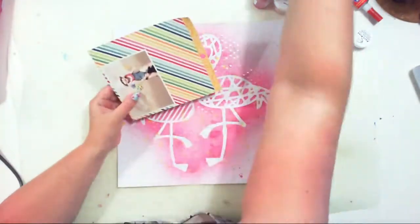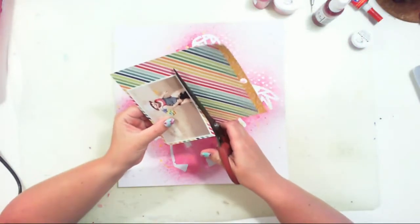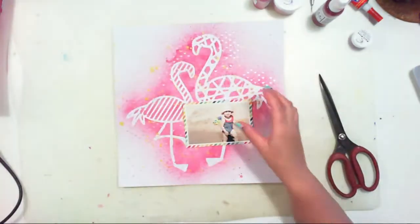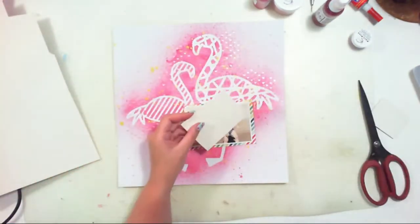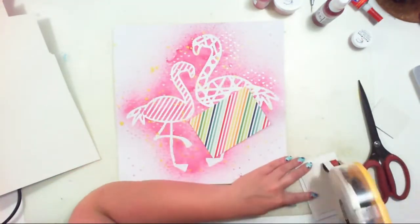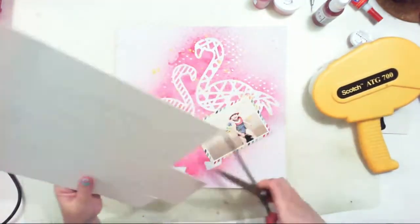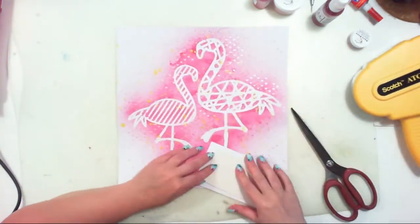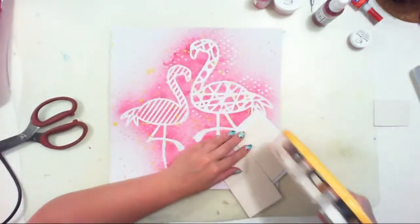Skipping past the drying part, I'm working on my composition. I have this cute picture of my little girl on the beach, and I will add some embellishments — some beach-related items — to create a layout called Queen of the Beach.